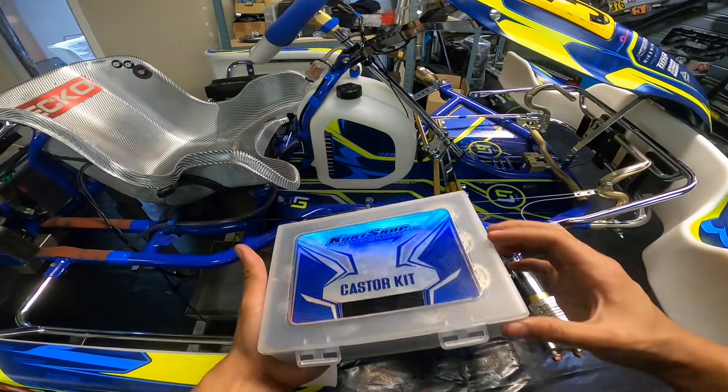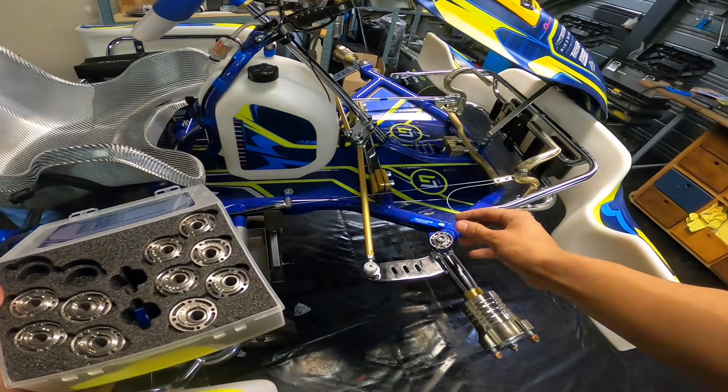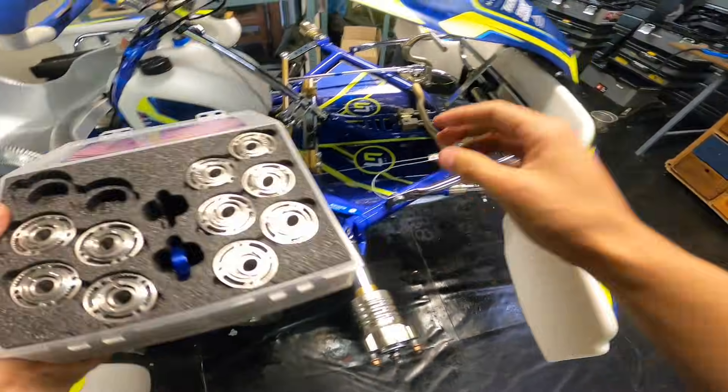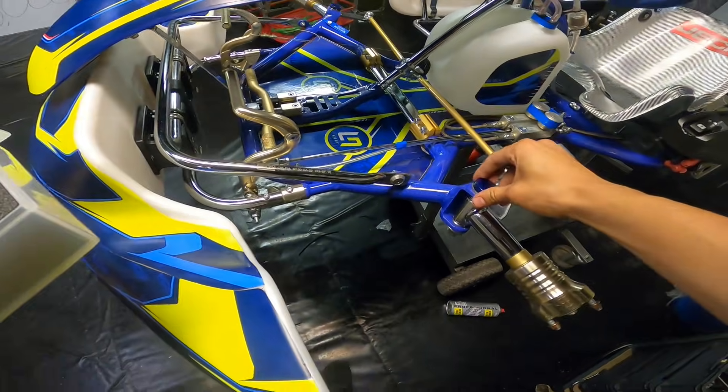As an extra sneaky tip, get the caster kit, take out the magnetic covers, and put them over your eccentric rings so that no one at the track can see what caster settings you're running.